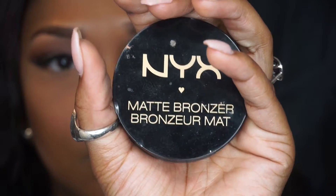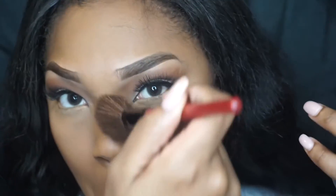Now I'm going to go in with my NYX Matte Bronzer in the color Dark Tan and just apply this right on top of where I applied Swish Chocolate, just to give it a little bit more of a darker effect.